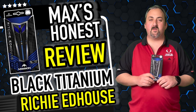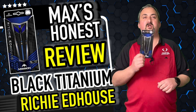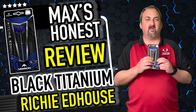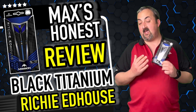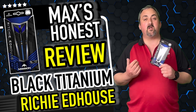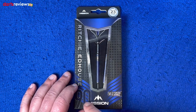Hi guys, it's Max here with dartsreviews.tv in association with dartsplanet.tv. We've got some beautiful darts here from Mission - the Richie Edhouse Black Titanium Edition. Really looking forward to getting these out of the box and having a look. They look relatively grippy. Obviously I don't do fantastic with grippy darts, but it looks interesting to me, so I want to head over to the board and have a closer look.